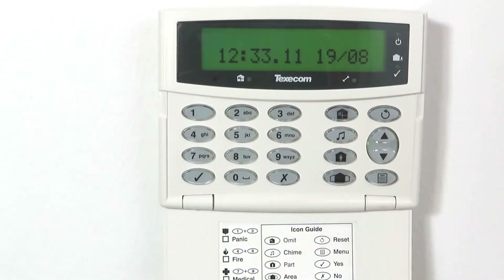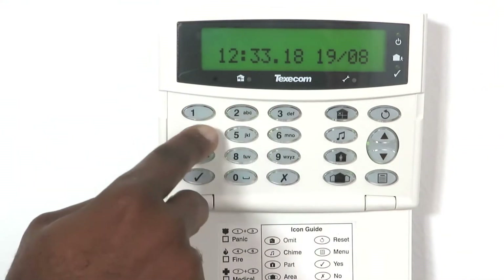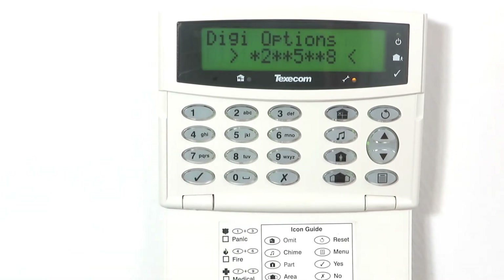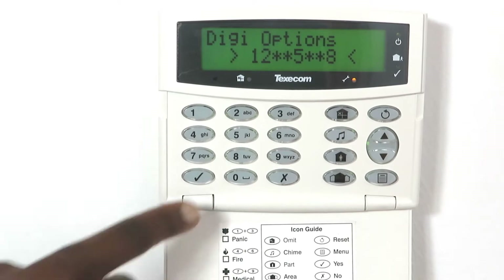On the Texacom keypad, enter the programming mode by entering the engineer's code. The default one is 1234, followed by menu, then 9. Enter 7-0 and make sure that the digi options 1, 2, 5, and 8 are enabled. Press yes to save.